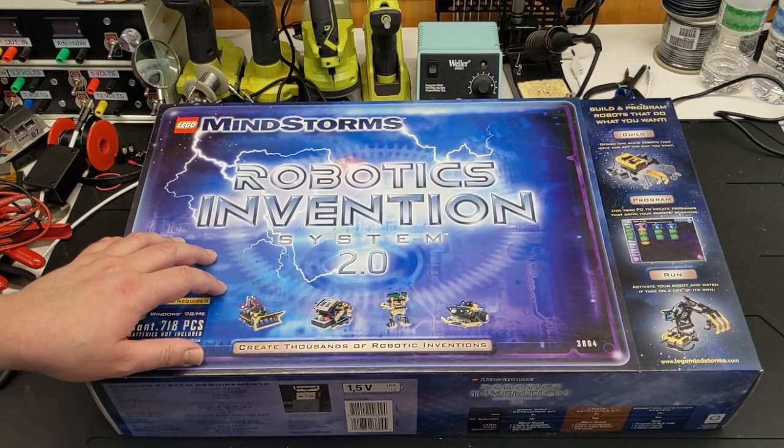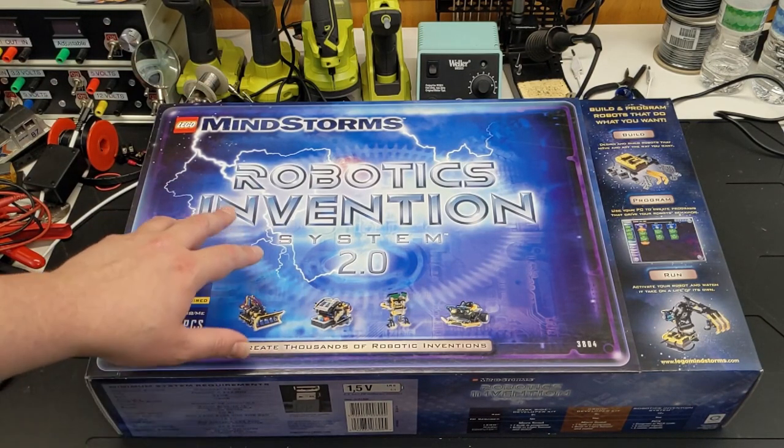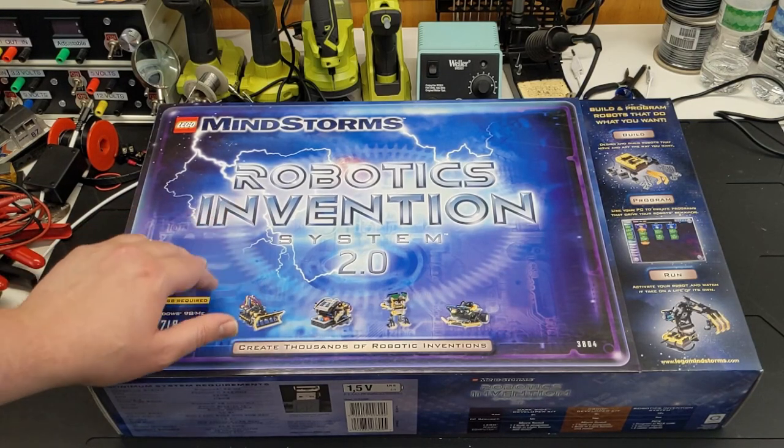Alright, so here it is. This is the Robotics Invention System 2.0 released in 2001. This is the set that I had — the original Robotics Invention System released in 1998.